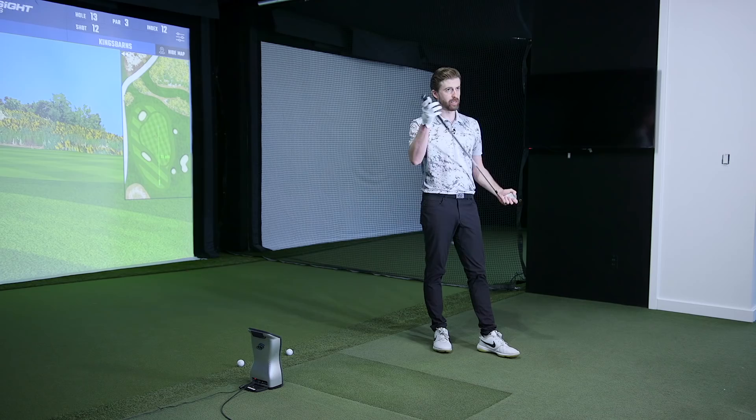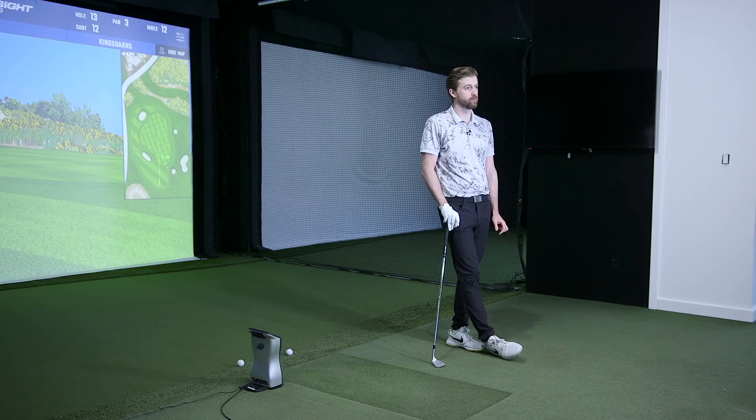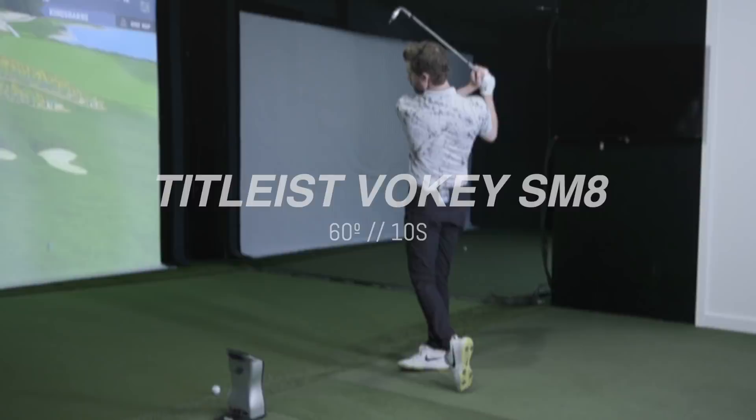Generally: lob wedge high bounce is 12-14, mid bounce 8-10, low bounce 4-6. We're going to be in about the 10 category for you. Shaft is reasonably vertical at impact — dynamic loft was about 52 degrees on those last couple, so there's plenty of loft on there. We don't need to protect you from too much shaft lean. The sand at most of your courses fits that mid description too.